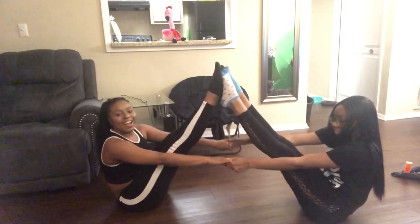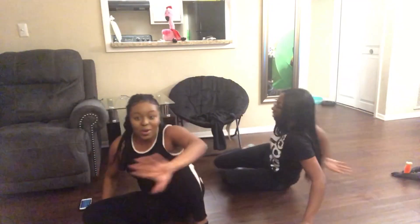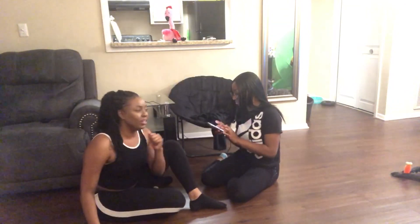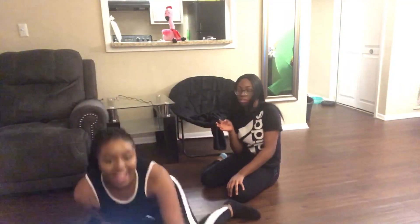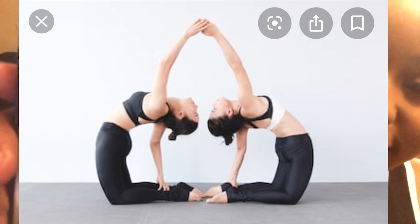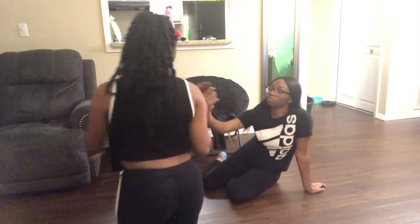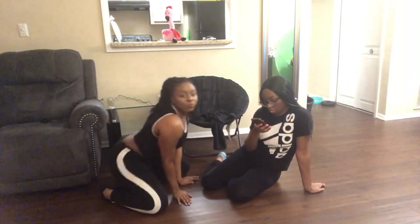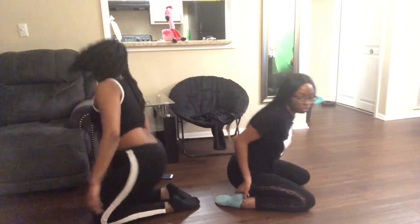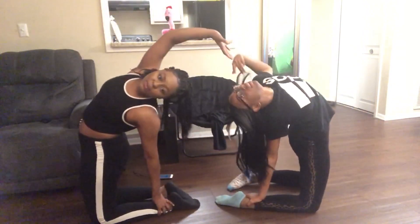Alright, so the next one — let me get it. Okay guys, the next one. I'm gonna need you to — okay, y'all see that one? This is the next one. I feel like this will be pretty easy because I know how to do this. Are you flexible enough? Yeah, okay — and then they stand up like this and then we grab hands.